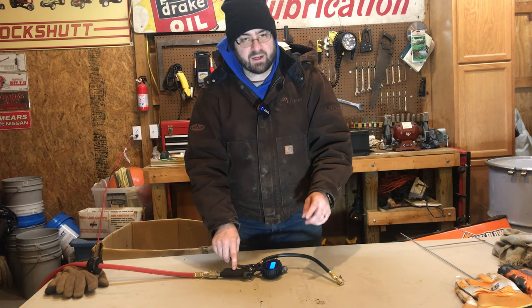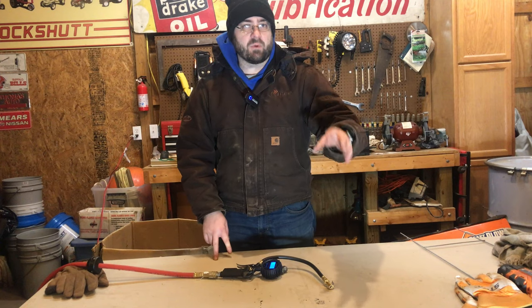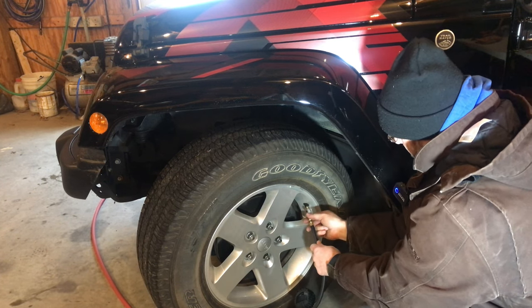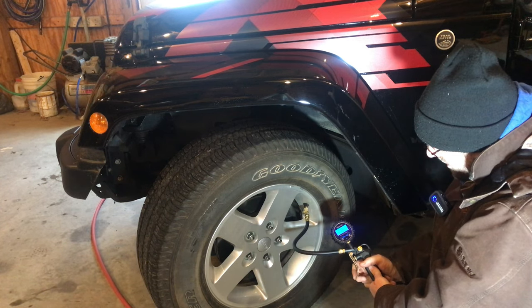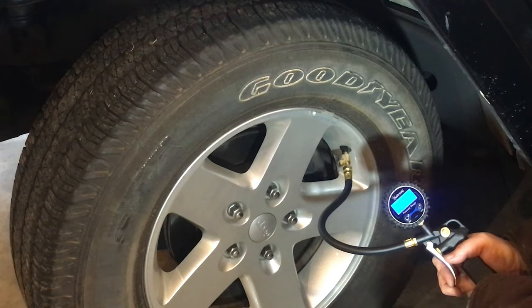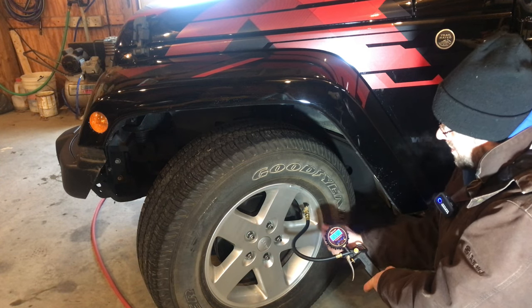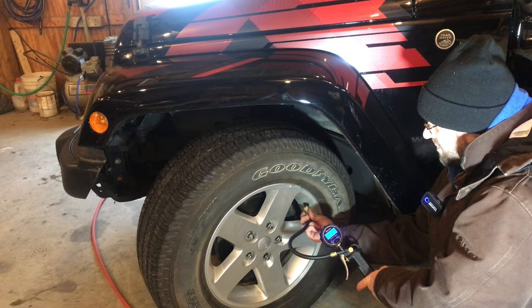I'll put a link down below to this pressure gauge — you can get it off Amazon. If you use our Amazon affiliate links, it helps us out and lets them know we sent you to the site. I'll also put the Duratrac tires on there, and the Goodyear Wrangler SRA tires just in case you need an all-season or summertime tire. So we take the valve stem cap off, connect this on, and we can see we're at 31.5 PSI. Let's give it some air and go up to 35. We went up to 36 — a little bit over — so we'll let a little out. Look how nice that was without constantly switching between holding the chuck and putting a separate gauge on.